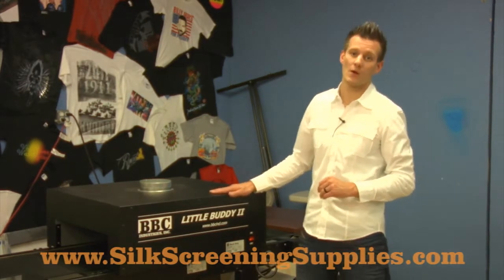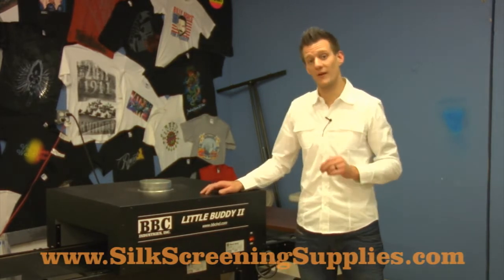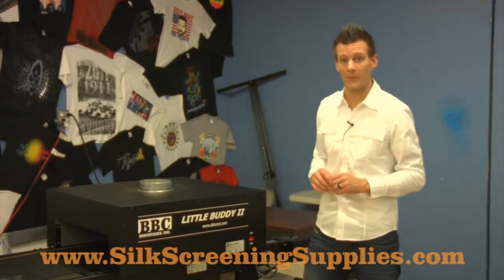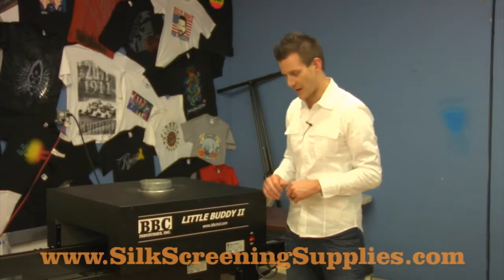This dryer's been on the market for over 10 years. It's a very, very reliable dryer, and as you're starting out, it's a great option for an affordable dryer that can really increase your production capacity.